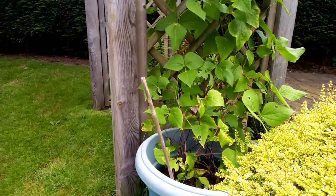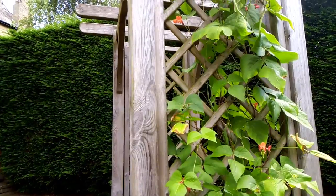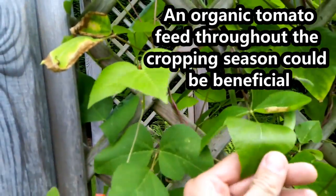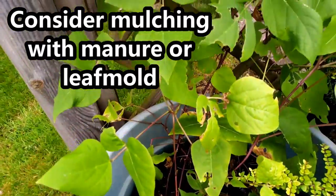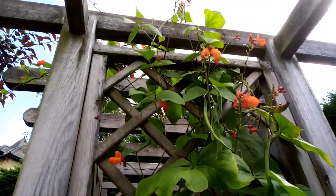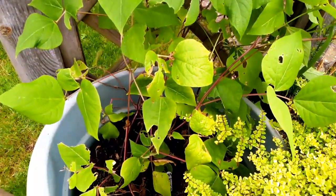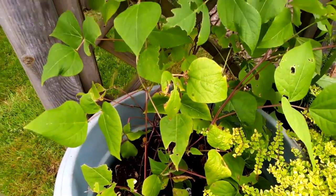If you want to grow some runner beans in a pot, you could consider something like this. These are growing up a pergola and they look really healthy indeed — they're coming into cropping now with some nice beans on there. You really need to make sure you keep them well watered when they are in a container, as this one is actually quite dry so I'm going to be giving these some water. You can also pinch the tops out as you would normally. This is a good way of growing runner beans in a small space while still getting a nice crop — probably about a 30 litre container.